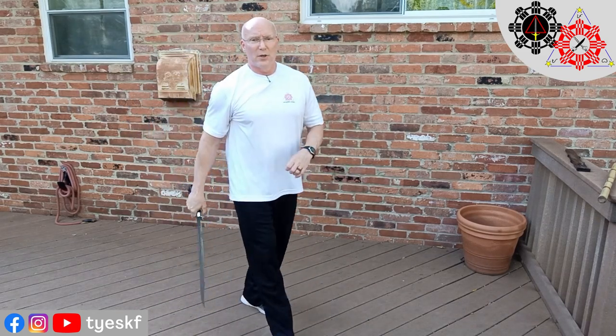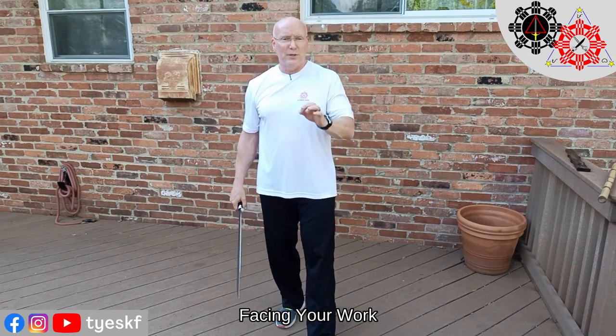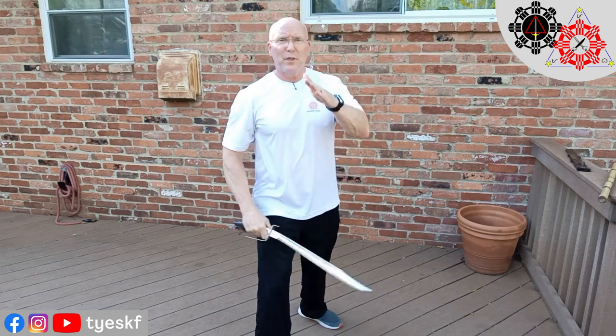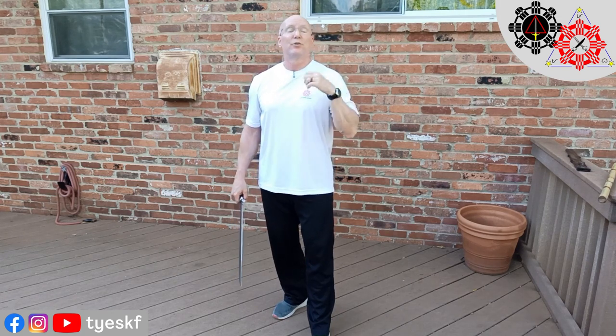I'm keeping you in the apex of my intent. I'm keeping you in my 12. I call that facing your work. Some styles use that — keep them in your 12. The whole point is you want to keep facing your work and make sure that they have to adjust to keep facing you, so they're always behind. Your stepping controls the distance and controls your defenses as well.